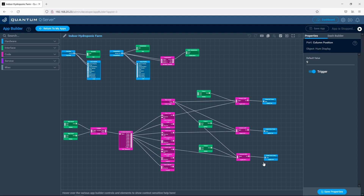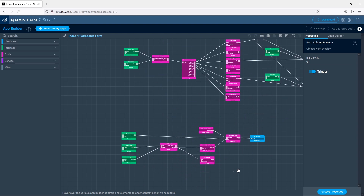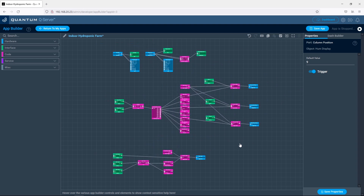This automated sequence can be started and stopped through the dashboard. Lastly there's a grow light tab. The grow light tab has a slider switch to turn the grow light on and off, and also has an automated cycle which turns the grow light on for a 10-hour period and then turns it off for a 14-hour period. This can be started and stopped from the dashboard as well.